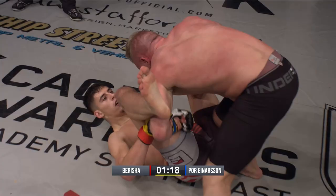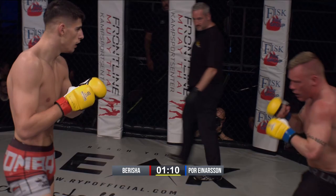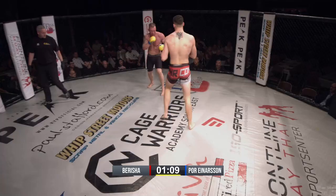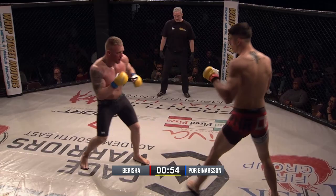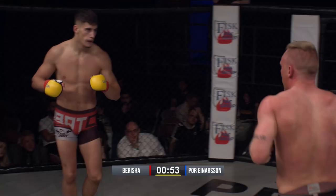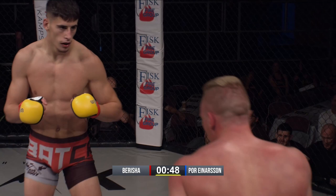Upkick landed and Einerson just backs off — he might need to clear his cobwebs a bit. Right now it does seem that Arlen Berisha is calmly and quietly in control of this round. Einerson's got to figure out a way to get past — body kick — it's going to be a TKO.